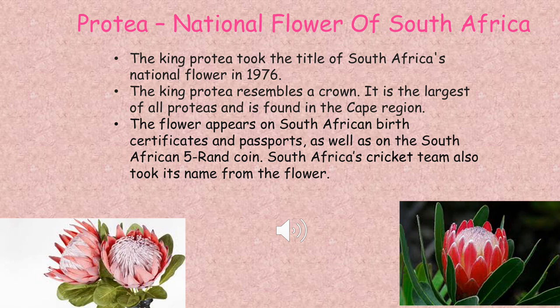Good morning grade 3's. Today we are going to do our art activity on the protea, and as we've been learning a lot of interesting information about South Africa, we're going to be doing the protea because the protea is the national flower of South Africa.